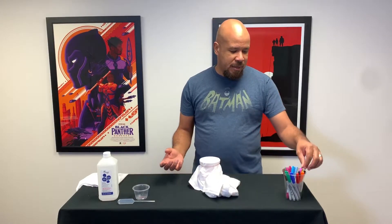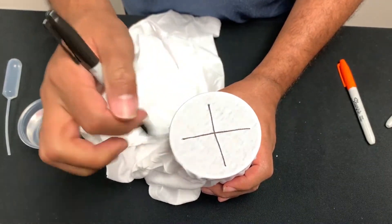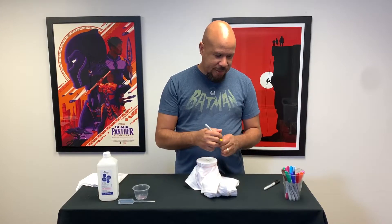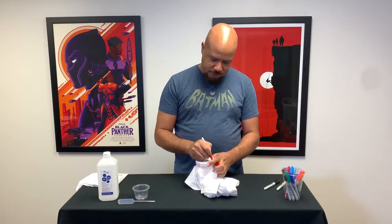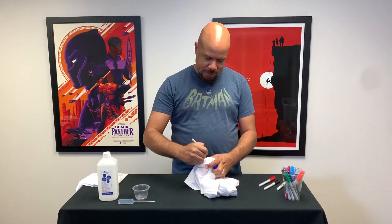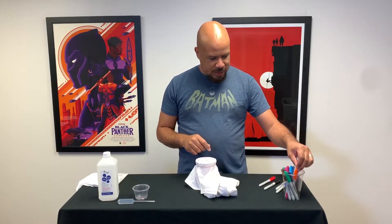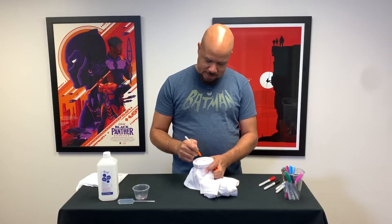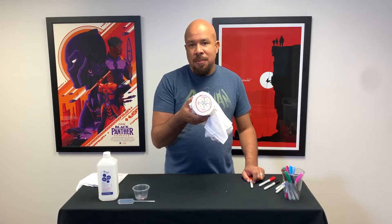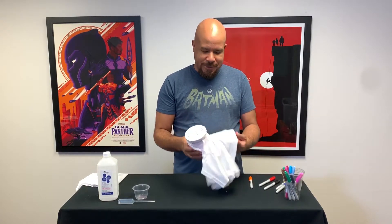Then you're going to take your Sharpie markers and start to doodle — do whatever you like. I'm going to start with a black marker and make a little cross here on my shirt. Then I'll take some yellow and make some little dots, maybe a red and make another circle around, a little bit of blue with some little lines, and then some orange to make some little lines like this. This is kind of what I'm starting with — just some basic shapes, nothing too specific. We want you to be creative, use your imagination, go wild.